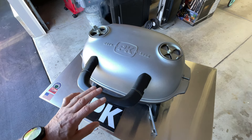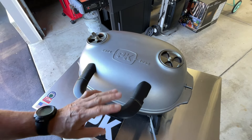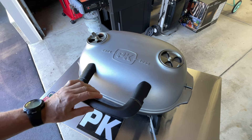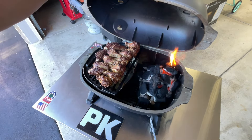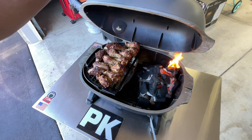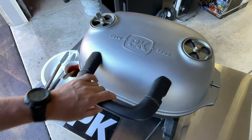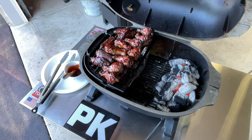All right folks, it's been a little less than 30 minutes — probably closer to 20 to 25. Look at that — we're gonna give them a flip and keep on going. Just a little open pit on one side. Oh man, look at that — that's ready to eat right there.